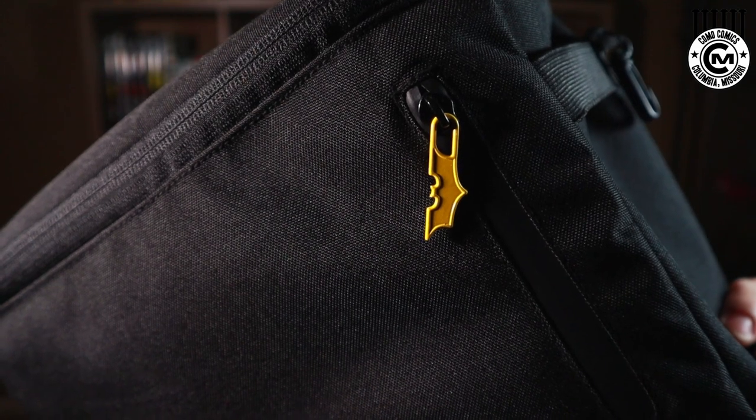The special edition has custom bat logo pulls for a couple of the different pockets. So the collector that really wants to go all in on this backpack can set themselves apart with the limited edition version.